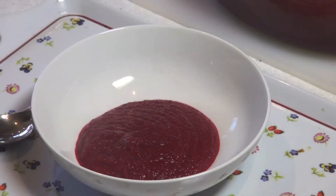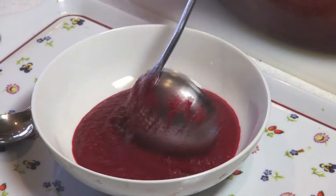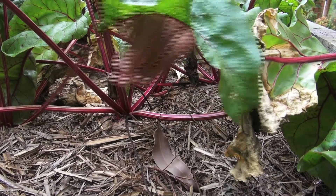Beet root soup, or borscht, may have originated as staple peasant food, but today it remains a wonderfully tasty and hearty soup that's very easy to prepare.